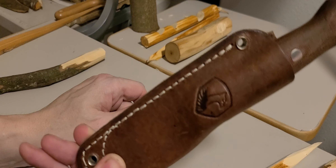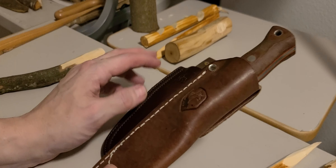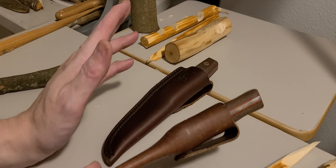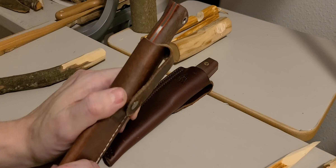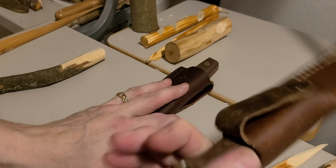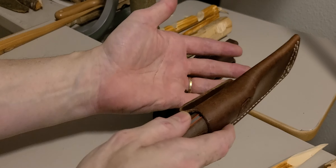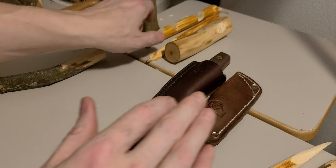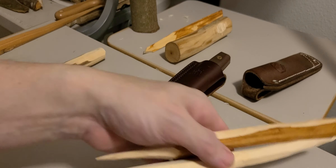Excellent steel from Condor — I'm shocked. I quit using their knives about seven years ago because of their 1075 steel; it was too soft and I was always having to fix their edges, especially because their Scandi grinds were a pain. But their 1095, for me at least, has been awesome. So what I did to test them was make a truckload of tent stakes.